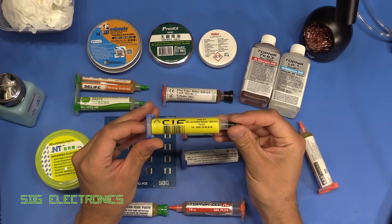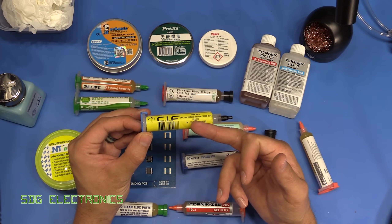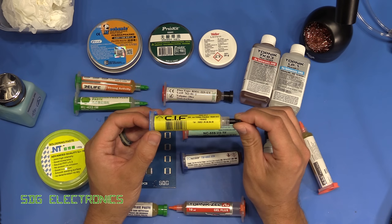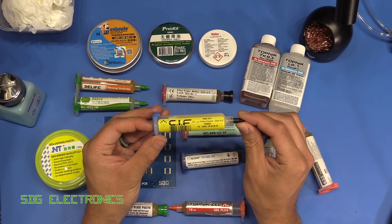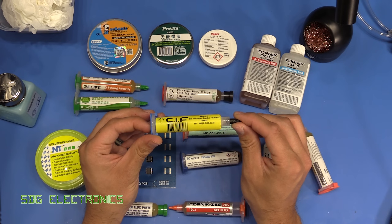The Sif branded flux was probably my favourite out of the lot. It's relatively cheap — I think it comes in between the Amtec and the Banggood flux in terms of price. It's got a really interesting smell, but it's certainly not offensive. It flows really nicely out of a 22 gauge dispensing tip, gave really good results, and is probably the type I'm going to use moving forward.